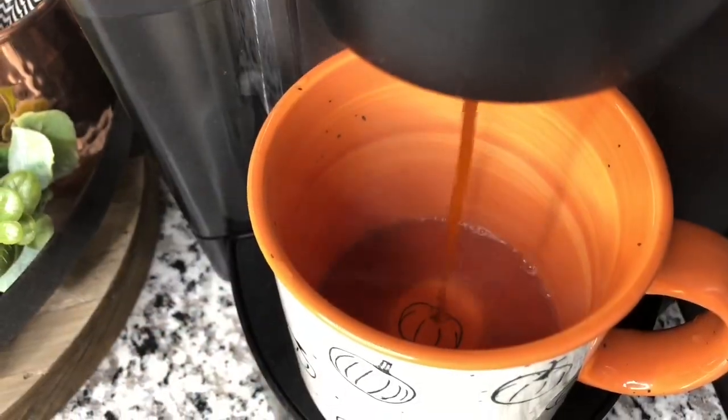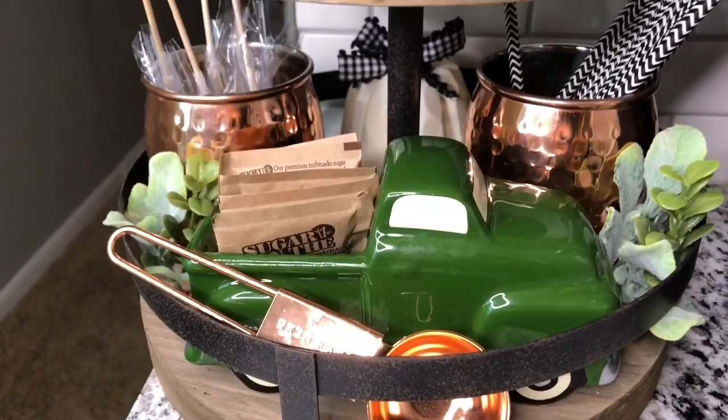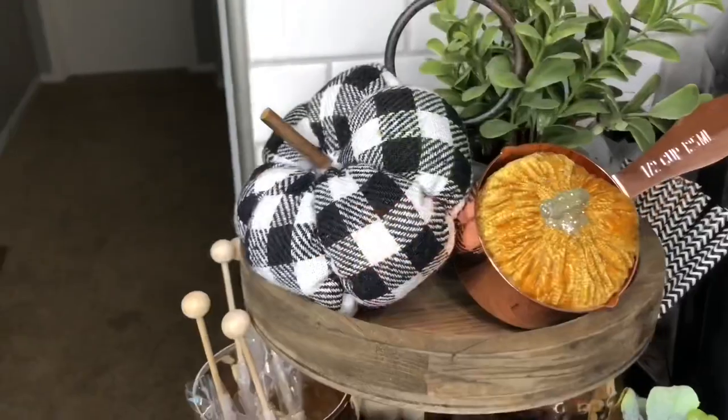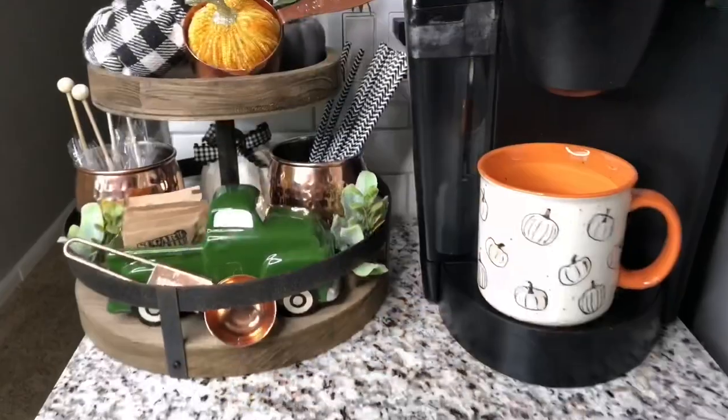This mug is new — I love that it has the pumpkin in the bottom and it was $3.99 at HomeGoods. That is it for this video, you guys! I really hope you enjoyed it. My fall home tour will be up within the next week or two, so stay tuned for that. Subscribe if you have not already, and I hope to see you back in a future video — bye guys!